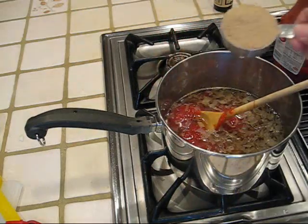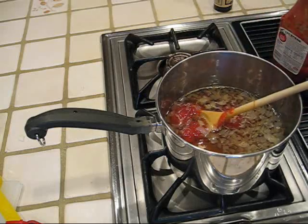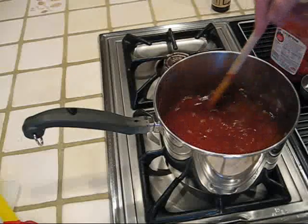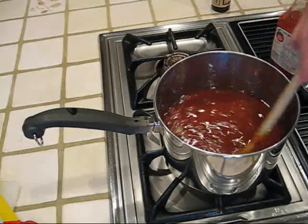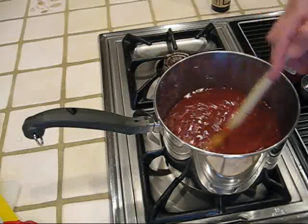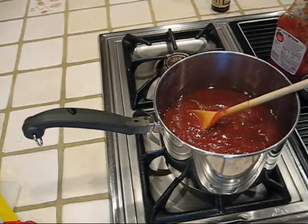And in it goes. I'm adding a fourth of a cup of brown sugar, and that is firmly packed. That brown sugar when you put it together with the vinegar, it gives a nice sweet-sour barbecue flavor — that's the good barbecue flavor that people like to have on their grilled food.